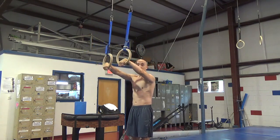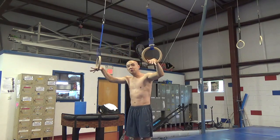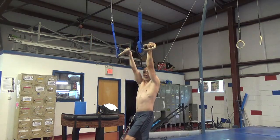In the front part of your swing, for now we're going to keep our wrists rolled and keep your arms behind your ears. When you start doing more advanced swing for giants or bigger dislocates, we're actually going to turn the rings and start pressing back.